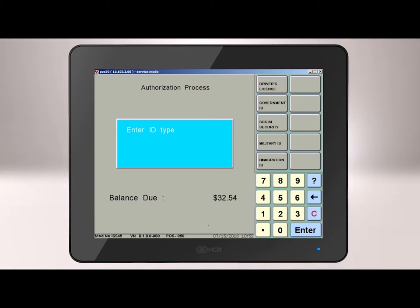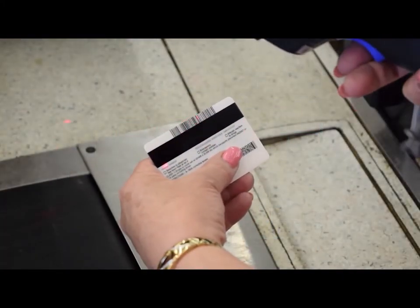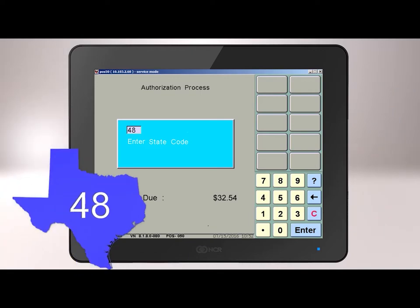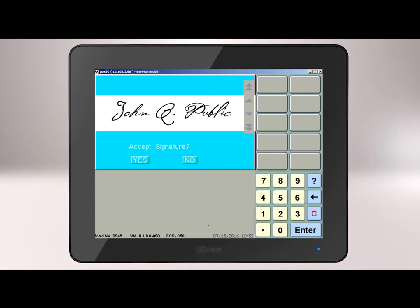Next, select the type of ID. Your choices are driver's license, government ID, social security, military ID, or immigration ID. It is important to look at the ID before the next step and make sure it is valid, not expired, and is the person in front of you that is writing the check. At the Enter ID window, scan the 2D barcode located on the back top of the ID as seen here with the handheld scanner. If the customer has an older or other type of ID, it may not scan and you will need to manually enter the ID number and press Enter. You will now enter the state code: enter 48 for Texas or 22 for Louisiana and press Enter. The system will state that it is approved and then will ask for the customer's signature on the pen pad. The customer will press Done when finished, and you will verify the signature on your screen then press Yes to accept.